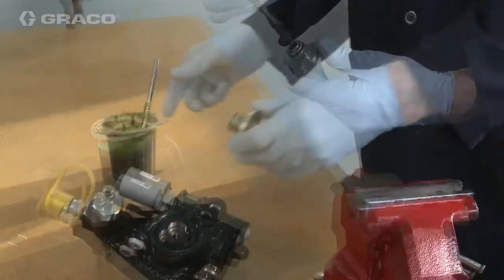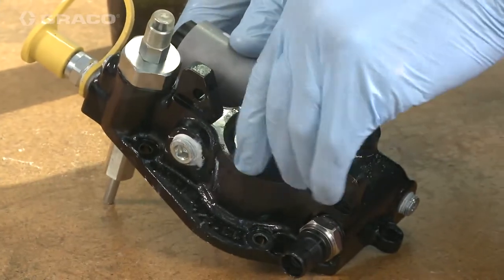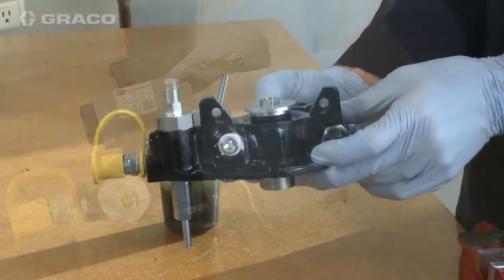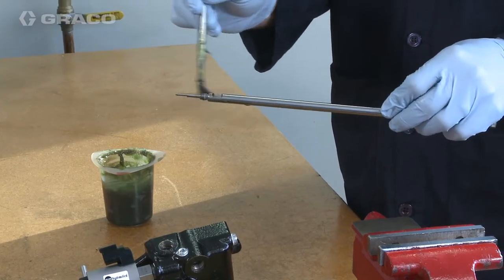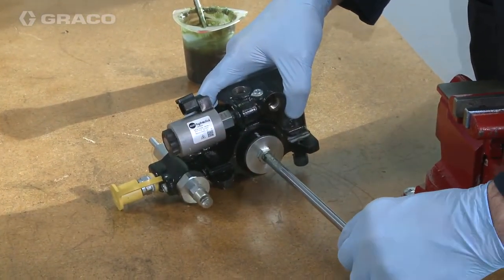Grease the o-ring and place the retaining nut into the pump housing and slightly tighten. Apply a light coating of grease to the pump rod and push it into the pump housing through the hole in the retaining nut.